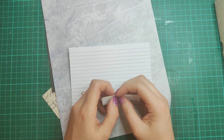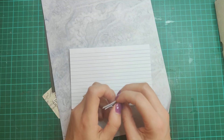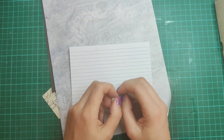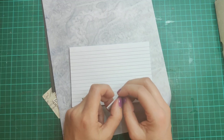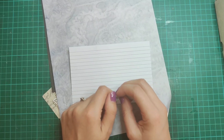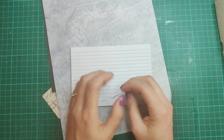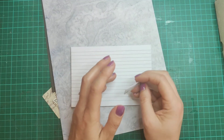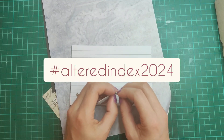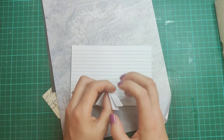Hello everybody and welcome back. We are here for week 25 of the Altered Index Challenge. This is the challenge being run in my Facebook group Non-Stop Paper Crafts; it's also being hosted in the Junk Journaling for Everyone Facebook group. If you decide to have a go at these and want to post your makes, it would be great to see them in those two Facebook groups. If you're posting elsewhere — on YouTube or Instagram — use the hashtag Altered Index 2024 so we can come and look at what you've done.